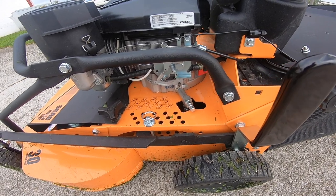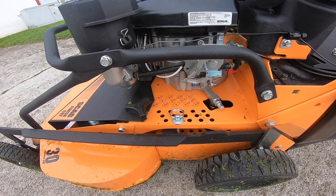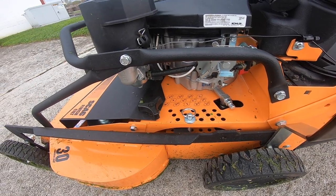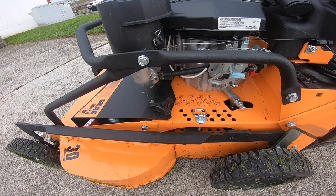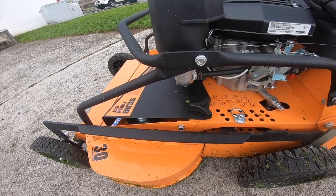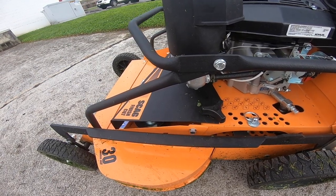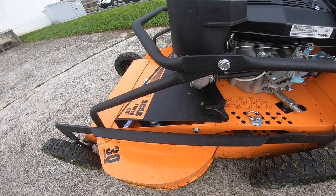Moving on to the deck height adjustment — you've got a height adjustment between five inches and an inch and a half. One thing I noticed right off the bat is you do not have a transport lock. So if you want to put it in transport, you pull the deck up, pull the pin, and drop the pin in the highest setting, which will be five inches. That's pretty much just what we can see from walking around it.